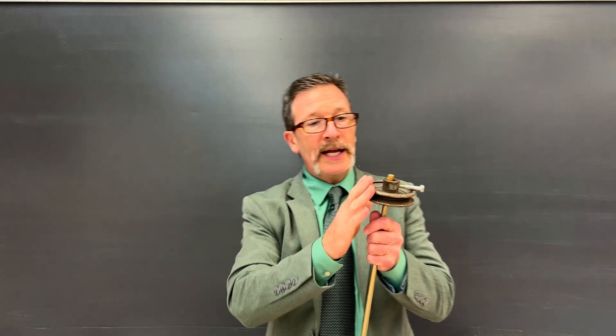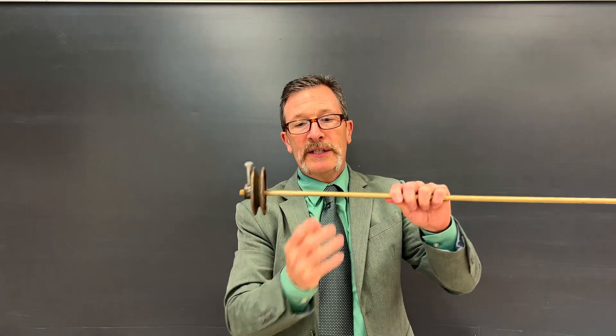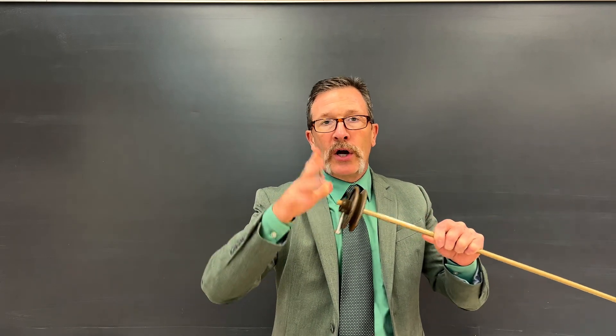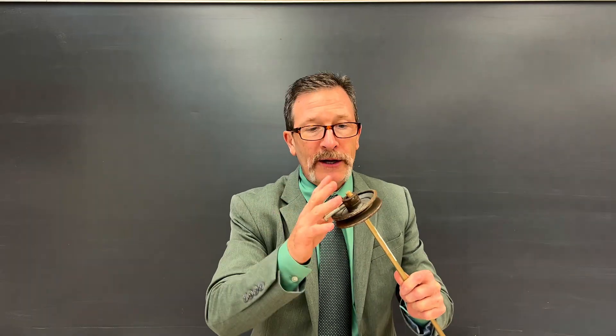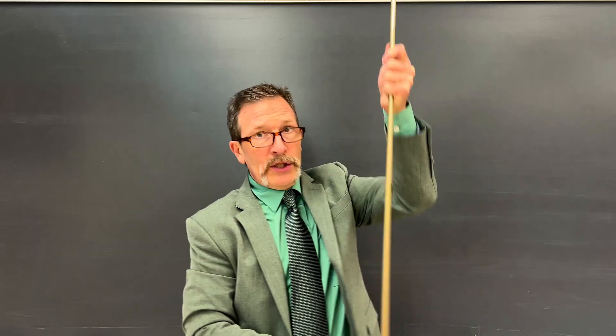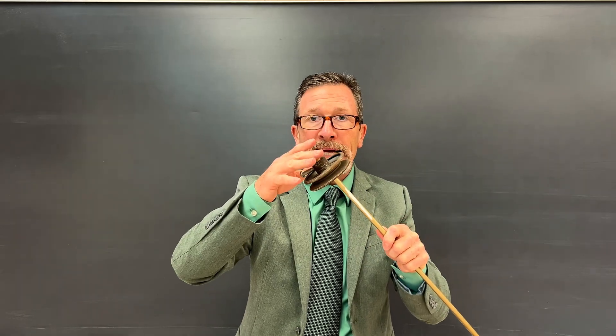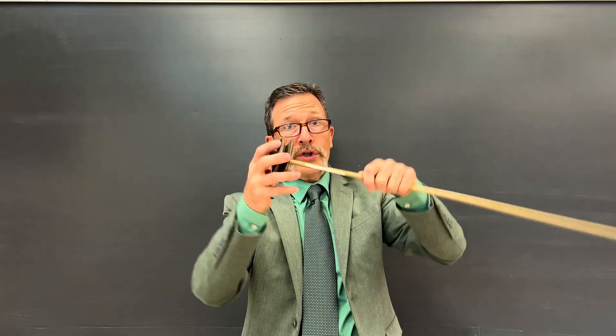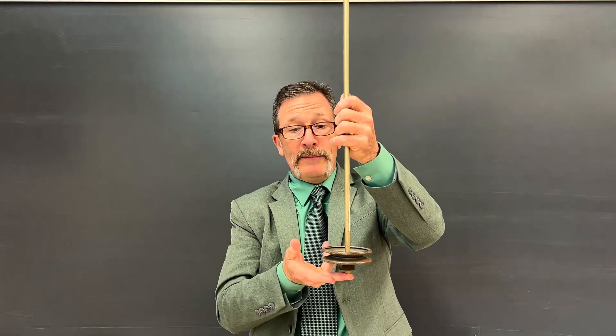For today's quiz we have a heavy mass rigidly affixed to this piece of wood using a bolt, so it can't slide. Our question simply asks: if I wanted to balance this either on my nose or on a finger, should I have the heavy mass on top, or should I put the heavy mass on the bottom?